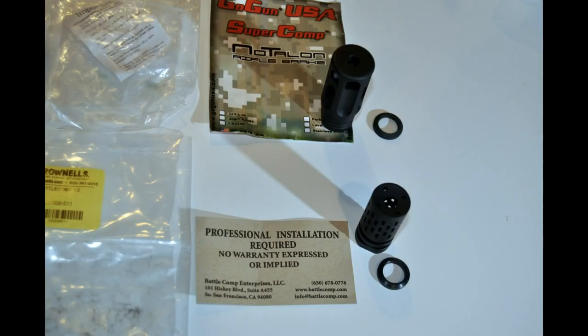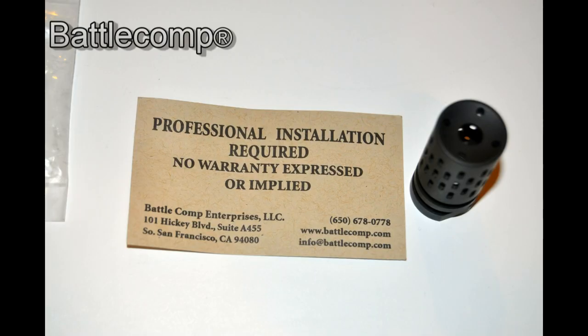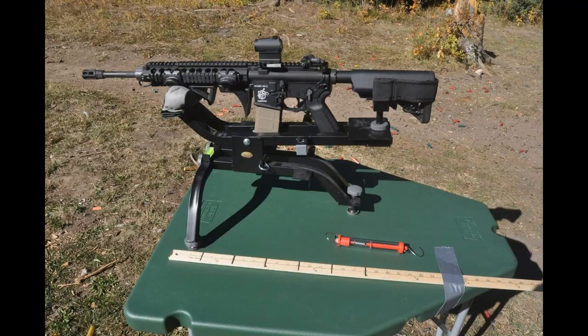Here's how they come packaged. Super Comp is guaranteed battle tough for life. With Battle Comp you get a little card that says they don't guarantee anything.